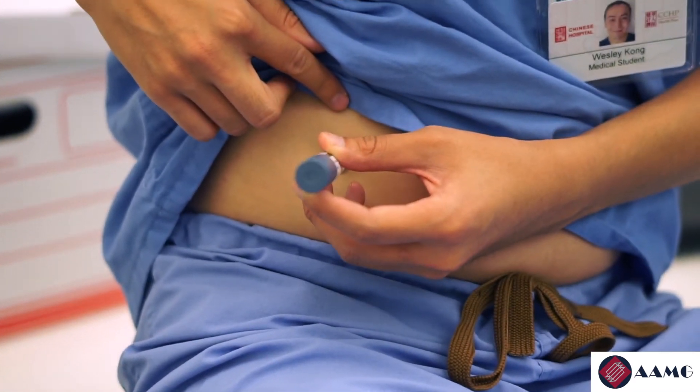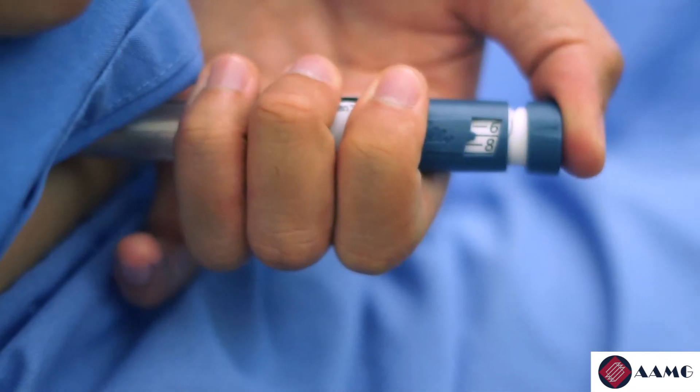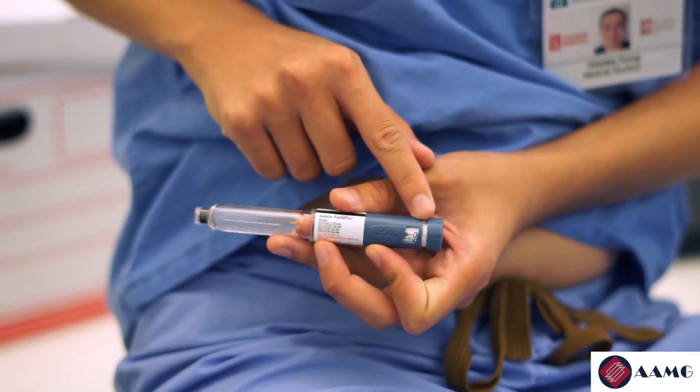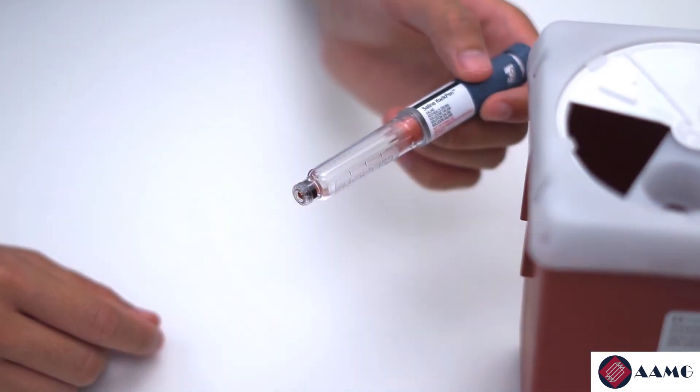Place the needle into the spot, and with the same hand or another hand, push down on the insulin. You will know that the injection has finished once your dial reaches zero. At that point, you can remove the needle.